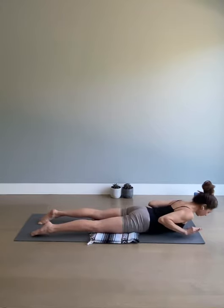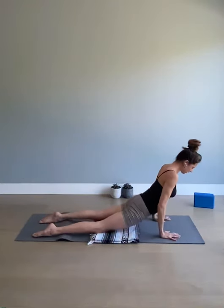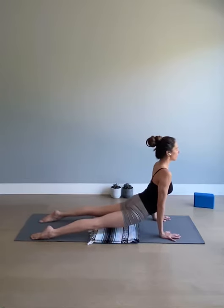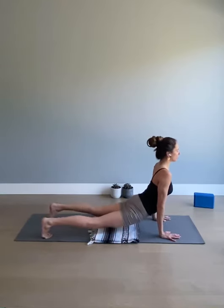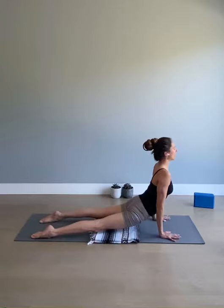Exhale the forehead down, hands close to low ribs — we're now preparing for upper dog. Press into the hands, lift the chest, and see if you can extend the arms all the way. Shoulders, elbows, and wrists in the same line. Tone in the low belly, press the pads of the fingertips — especially the index fingers and thumbs — down. Then you can lift your knees off the floor either with the tops of the feet straight or curl the toes with the knees off the floor. Your choice — take one more breath here.